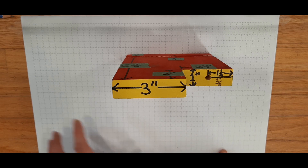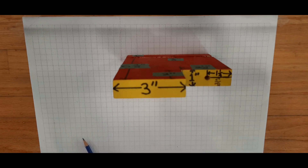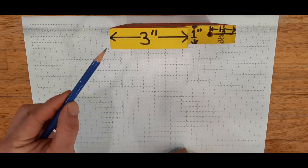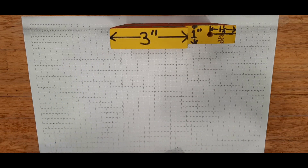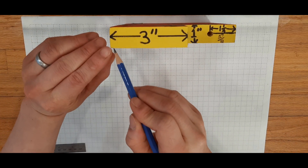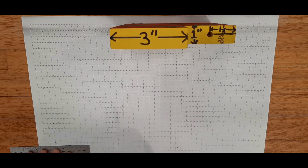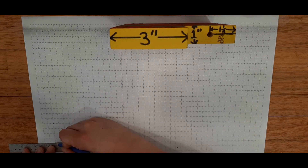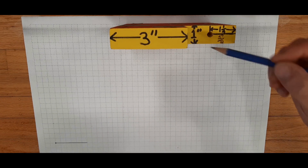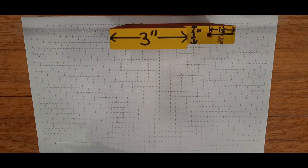When we draw the front view, we always want to keep it on the bottom left-hand corner of the page. To keep things proportional, we're going to make one of these little squares half an inch. I'm going to place this corner of the block right over here on the page. Because from this point to this point it's three inches, that means I need to move six squares to the right — each square is half an inch. Now, I know that this block is one inch thick, so that means I would do two squares up.